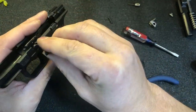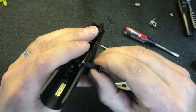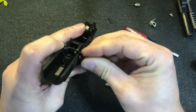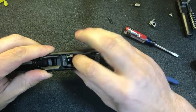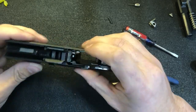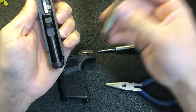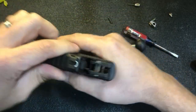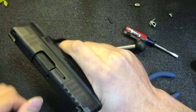Take the takedown lever, line this notch up with the flat of that spring, rotate clockwise, go back to the 9 o'clock position, push in and rotate up. You can see it operate the magazine safety there. Take your barrel and slide, reinstall the barrel and guide rod, put the slide on, lock it back, rotate the takedown lever to the down position, and check for proper function.